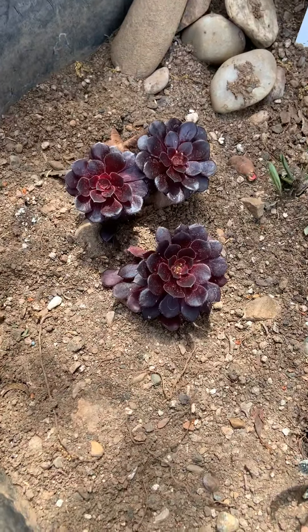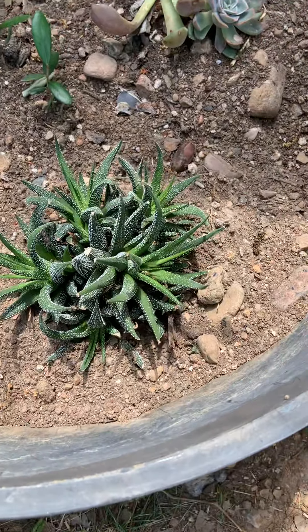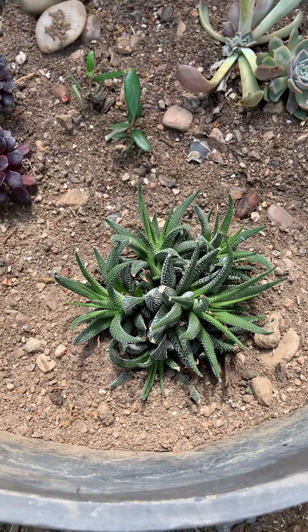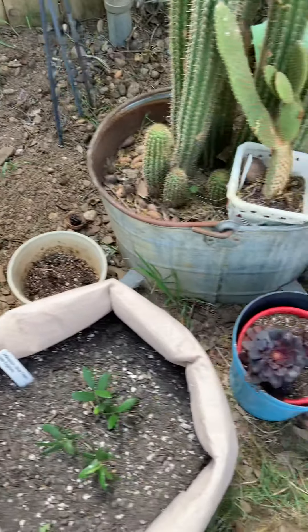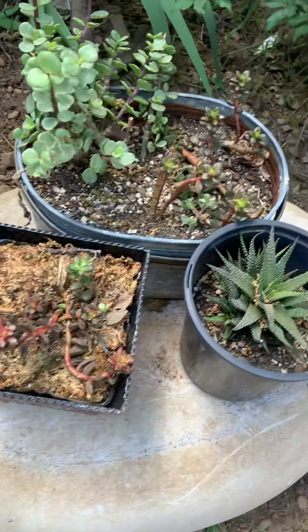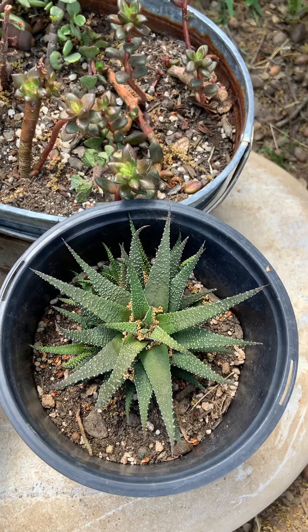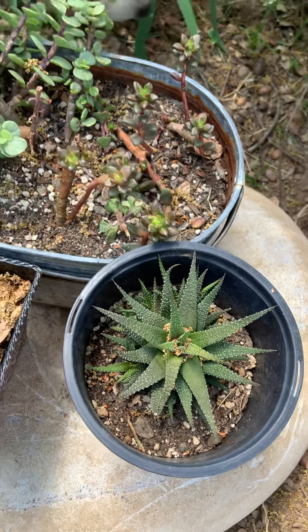This is the babies from that other one, and this was the mother plant of that. So this is a baby. The babies are mine — the other ones, other people can have them.